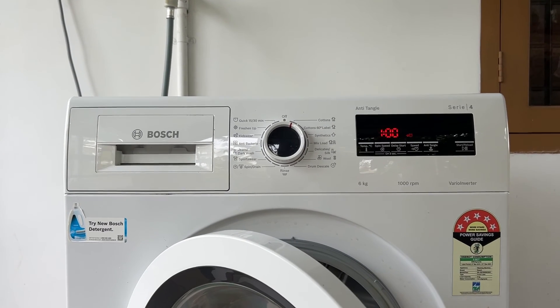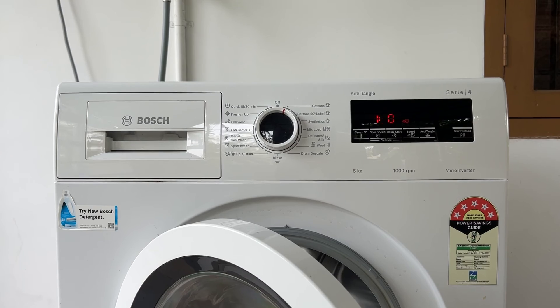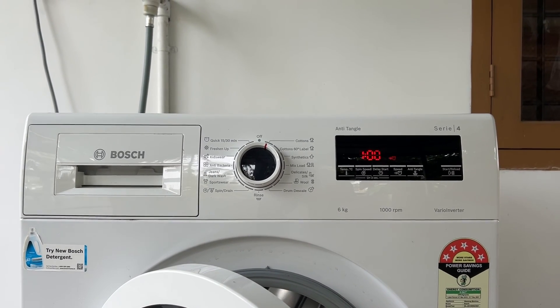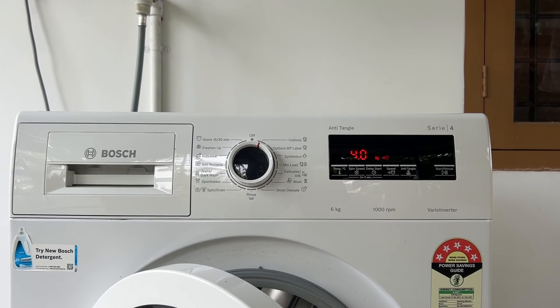If you are still unable to resolve the issue, it is recommended to contact Bosch support for assistance. They can provide further troubleshooting steps and help diagnose the problem.